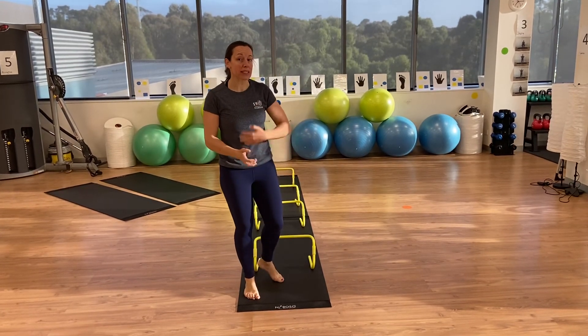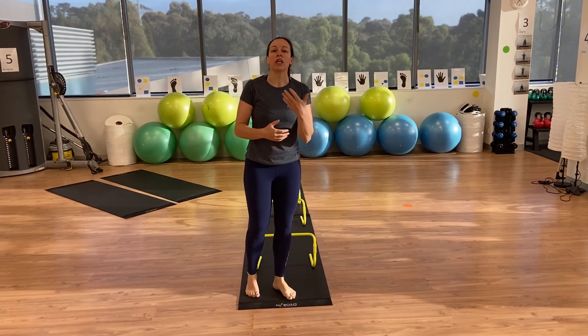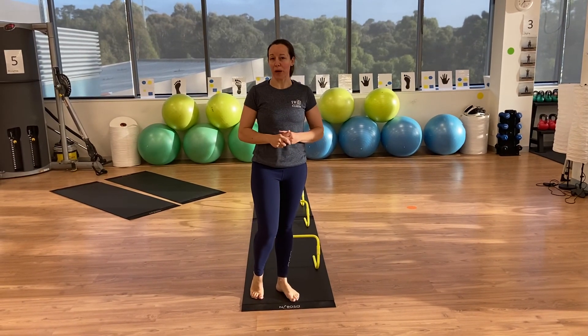Some of you will step over it, some of you will want to run over it. You choose your regression or progression, however that works for you.